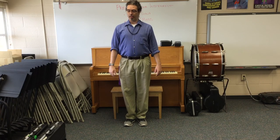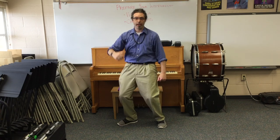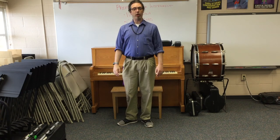Hello, orchestra students. Today's lesson is about preparing your instrument. Let's begin with violin and viola.